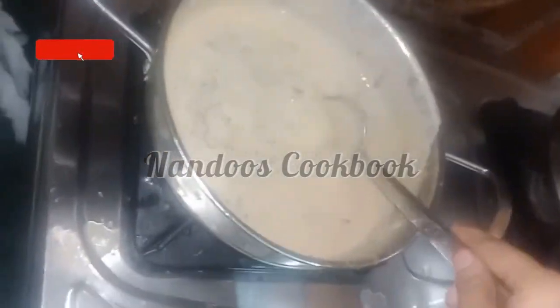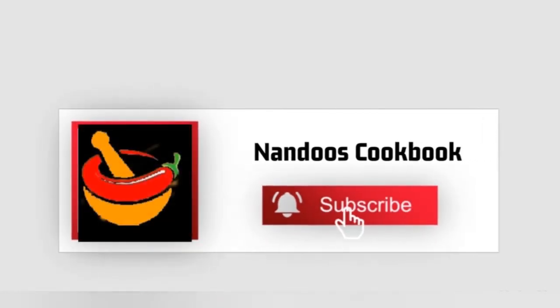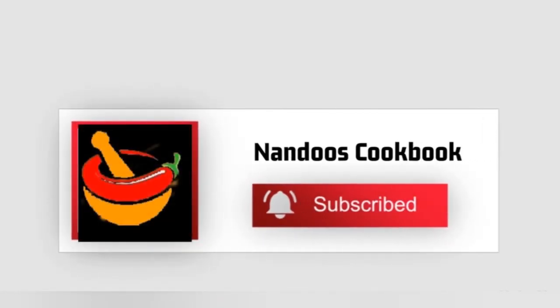Once the kheer cools, it will thicken. Try out this recipe, friends! Hope you liked the video. Thank you for watching — don't forget to subscribe to my channel.